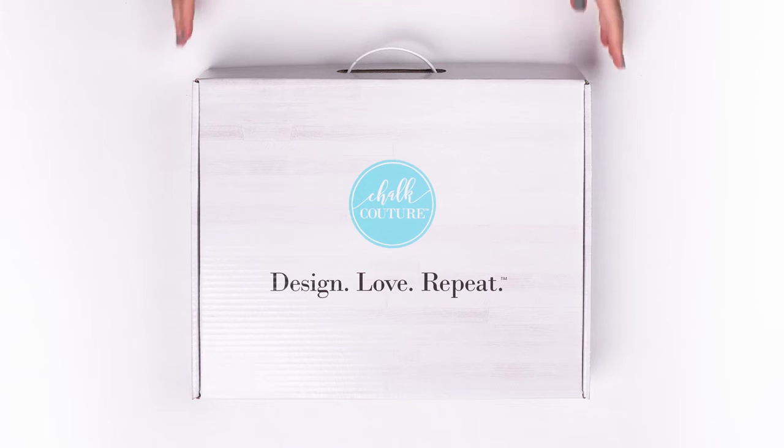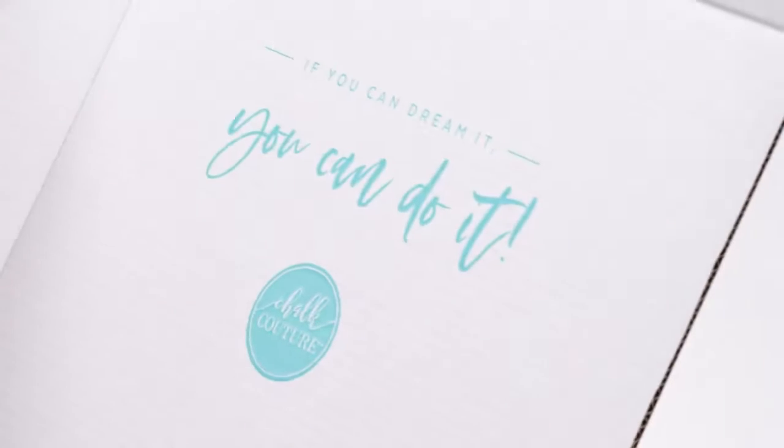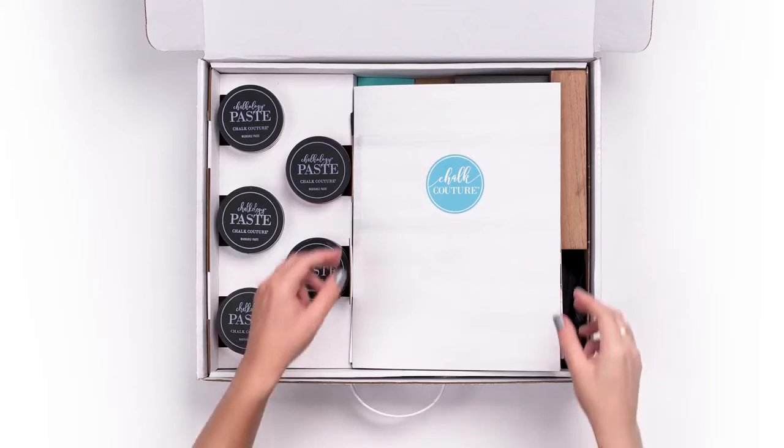The Chalk Couture Starter Kit is full of everything you could ever want and need as a designer. Check out this super cute box we've designed for you to unpack and keep forever — you don't want to miss what's inside.